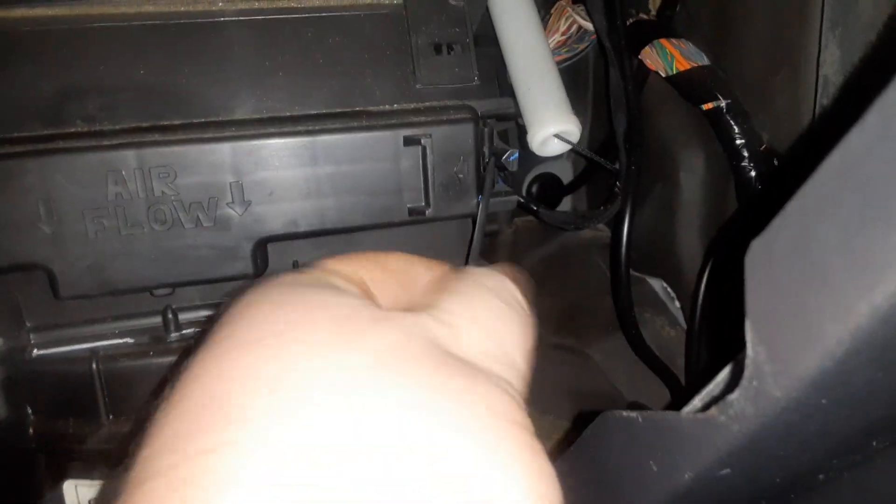One-handed. Let's see if we can get this tab to push over. Okay, that one works. And then push this one over. There you go - stay. Alright, the door's open.